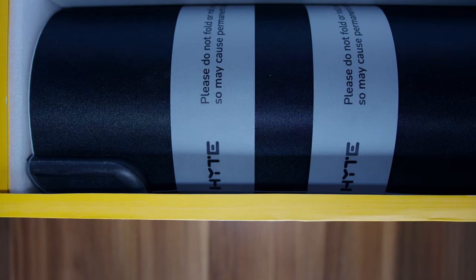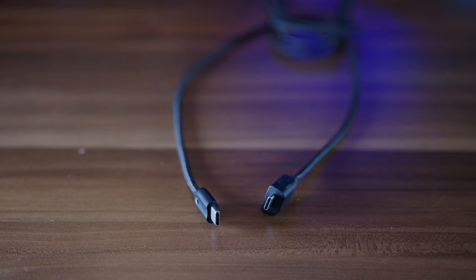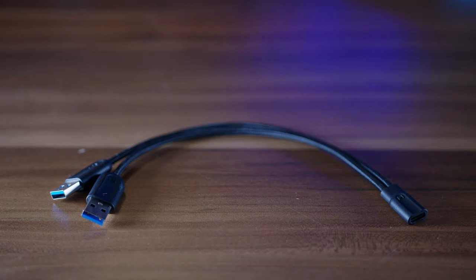Once you force it to leave its comfortable little yellow box, you get the mouse pad alongside a couple of cables — a C-to-C cable alongside a C-to-A adapter as well.